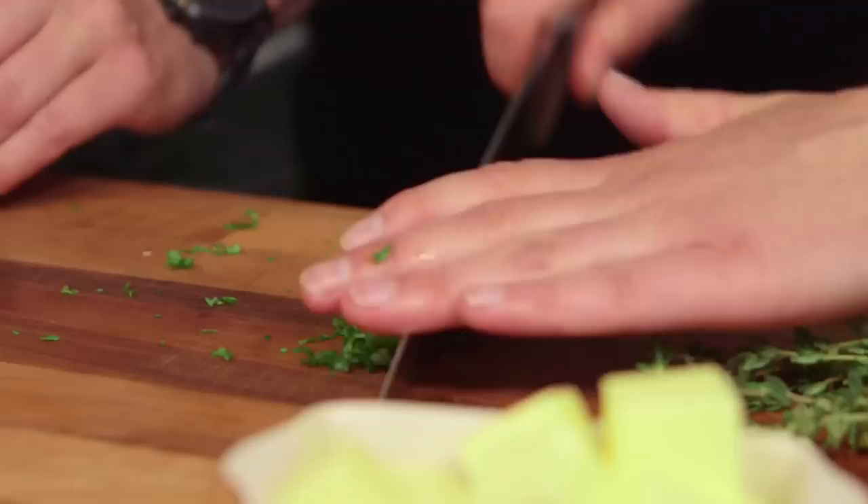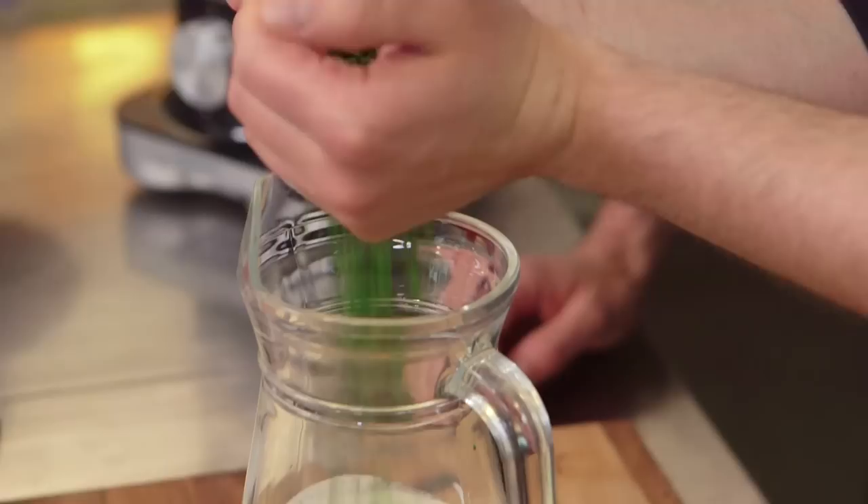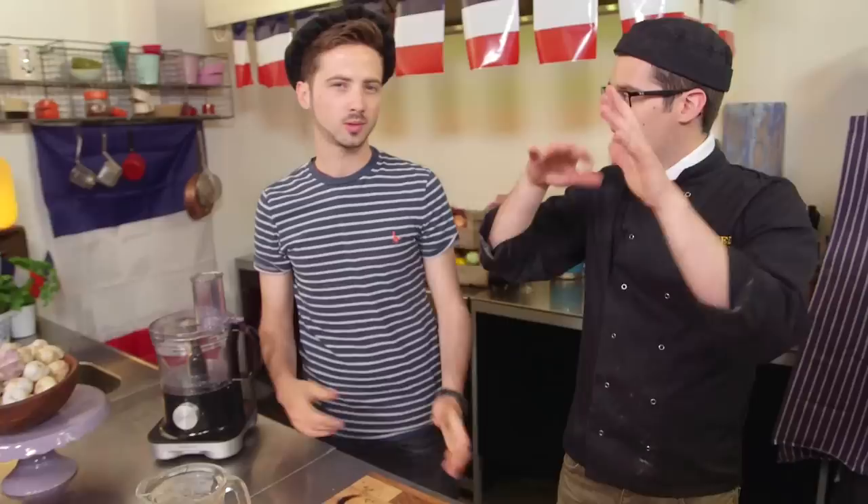Controversially, we're not putting any garlic. So that's the herbs — they can go into our cream along with the egg yolk. A generous pinch of salt and pepper. Beautiful.